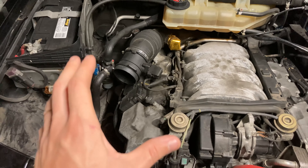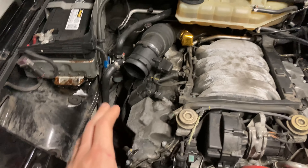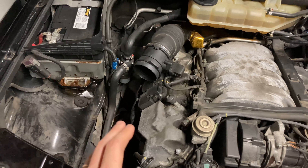This side is all done and buttoned up. That'll wrap up night one — we'll be back for the other side. Already it sounds noticeably different and sounds good, so we'll see how it sounds once it's all complete.